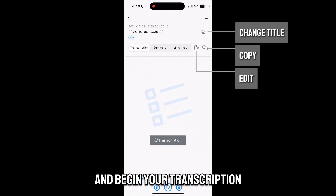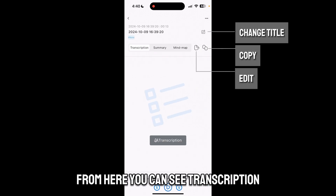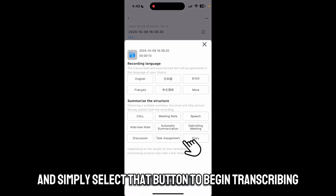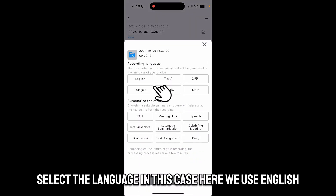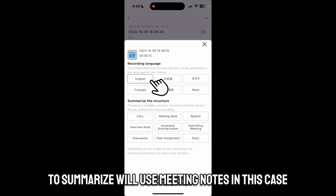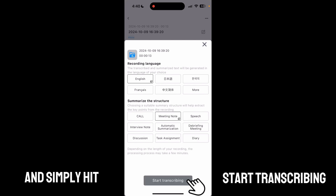Once the file is transferred, you can simply click on it and begin your transcription. From here you can see the transcription option and simply select that button to begin transcribing. Select the language — in this case we use English — and then the type of template you'd like to use to summarize. We'll use meeting notes in this case, and simply hit 'start transcribing.'